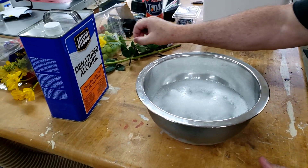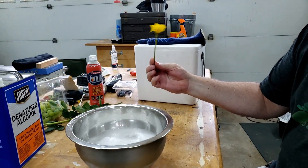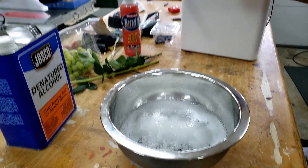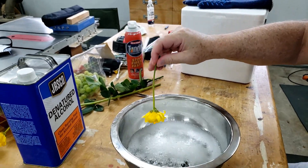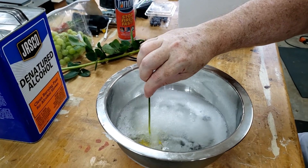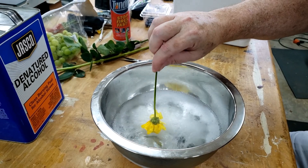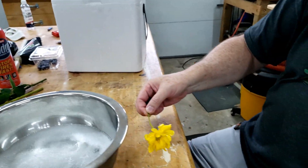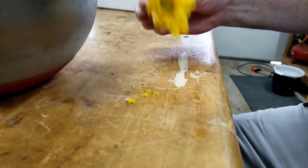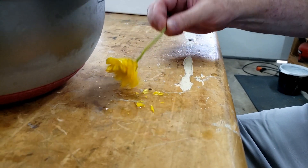But in the meantime, I've got some flowers, and these are kind of cool. You can really freeze these fairly quickly and then they'll shatter. They're frozen solid and they'll just break.